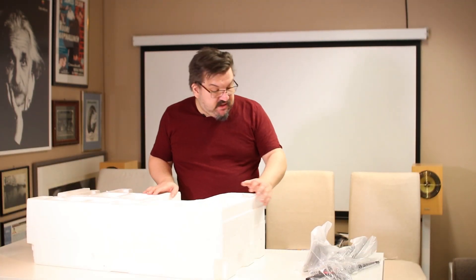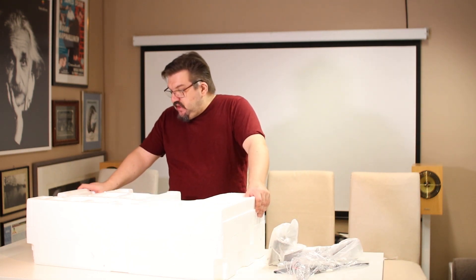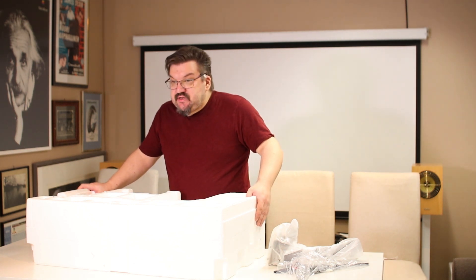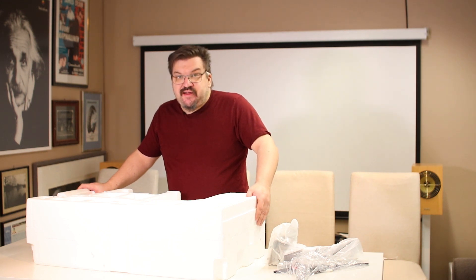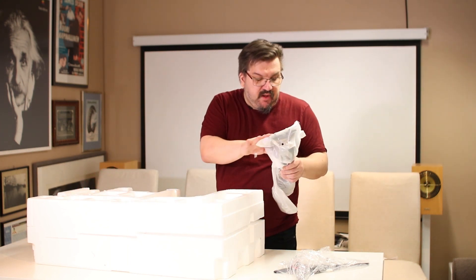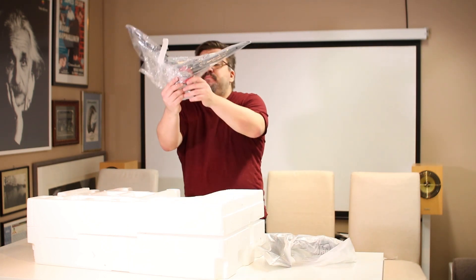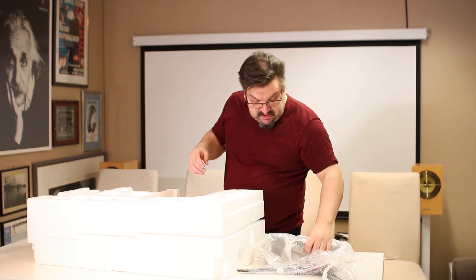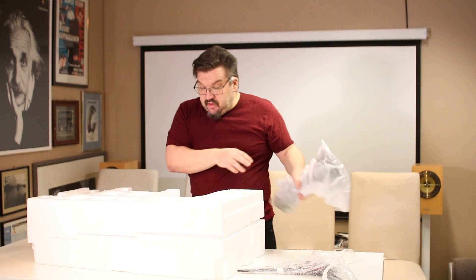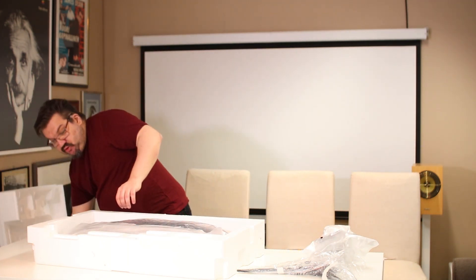Siellä oli ilmeisesti jalusta vähän jäänyt kanittaan siinä laatikkoon, niin se ei suostunut sieltä ulos valumaan ilman, että tuossa harrasti vähän joogaa lattialla. Mutta sieltä löytyy tosiaan jalusta tämän näköinen ja sitten kiinnitysosa näyttöön ja varsinainen näyttö styroksin sisuksista.